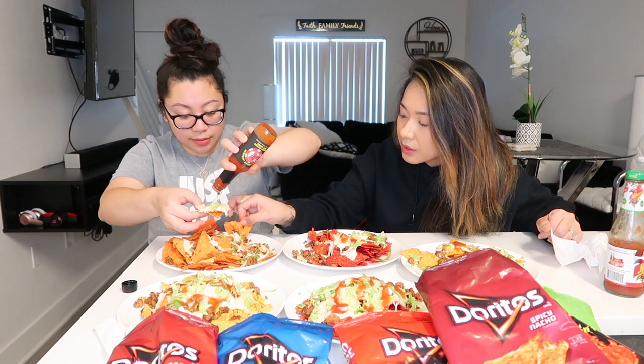Let's move on to the Spicy Nacho one. I need a middle piece — get the middle piece with everything on it. Oh lord! Hold on, I'm having a hard time getting a good piece with everything on it. Cheers! They're literally all so good. And the queso blanco is better than cheddar — better than regular cheese. Try it with queso blanco, it makes all the difference.